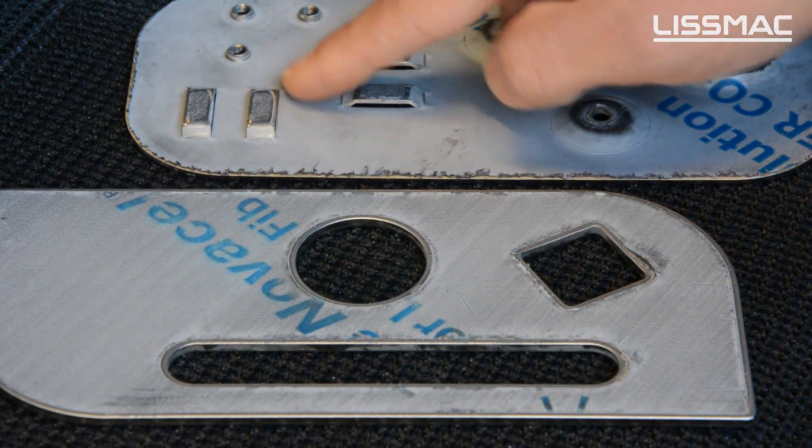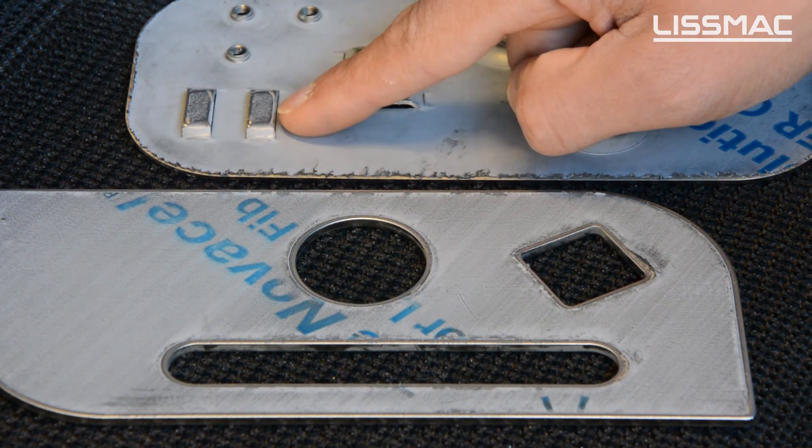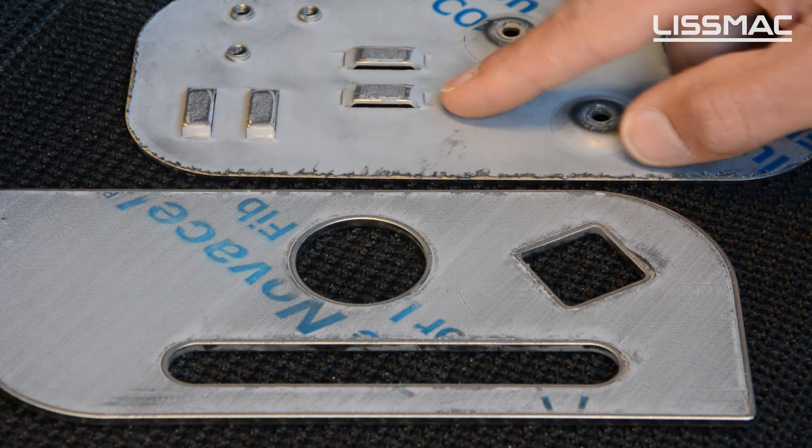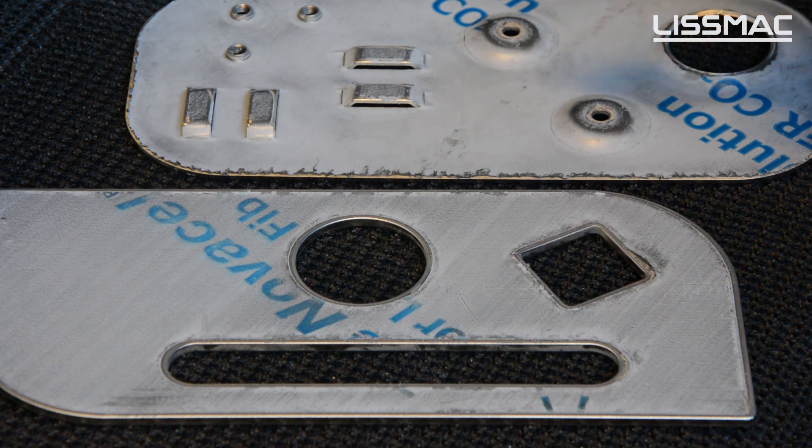The part next to that shows some protrusions — up forms on these parts which have been made with a punching machine. It is possible to deburr those parts without damaging the up forms and without taking off the laser film.